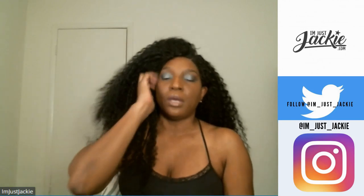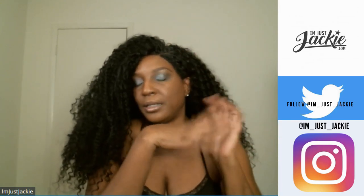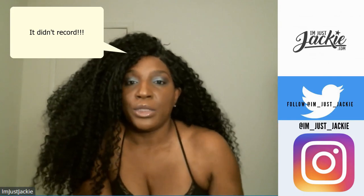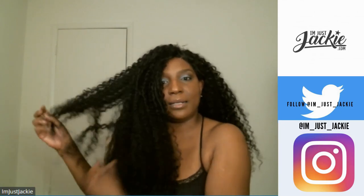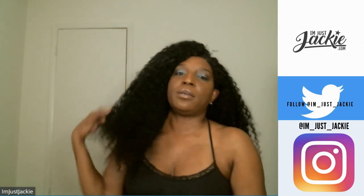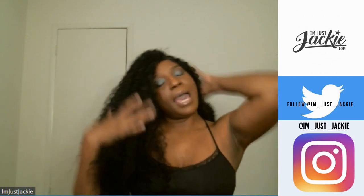I should have detangled the hair before starting the baby hair process. Once I started running my fingers through the hair, it just gets bigger and bigger. So now I've got the big-hair-don't-care look going on. I actually liked the original way the wig was set, but I can get that back — it'll just take some time.